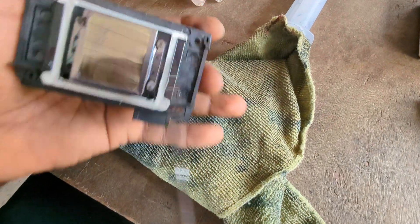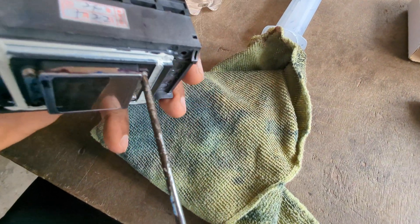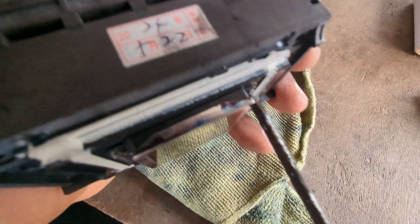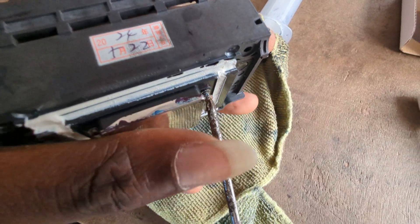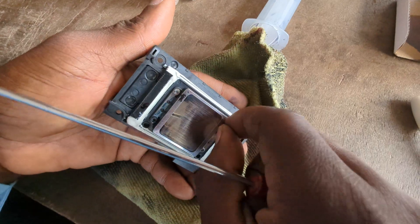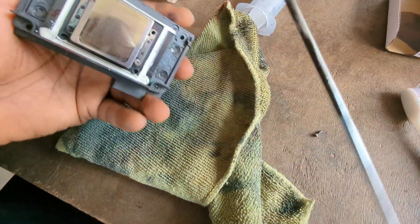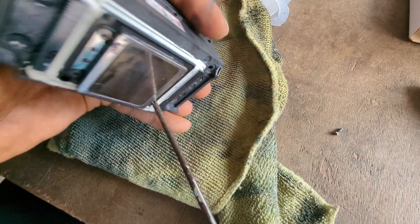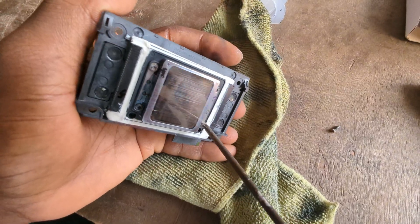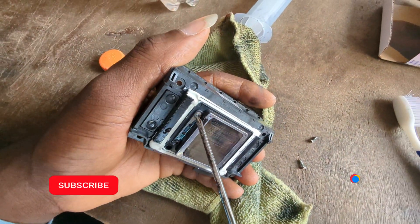You start by putting a screwdriver — usually you need a very tiny screwdriver, and this is the best one to use. You put it into one of these screws and then you just twist. Depending on how old your printer head is, you'll see the screws coming out. You do this for all four screws, moving to the third and then the last one.